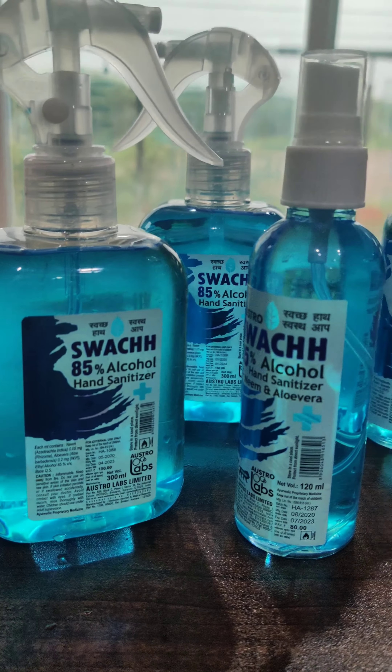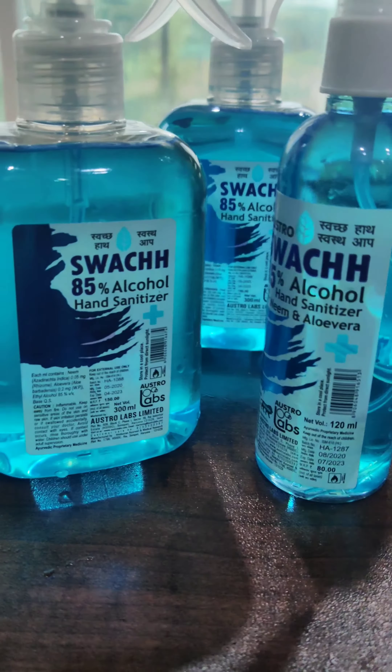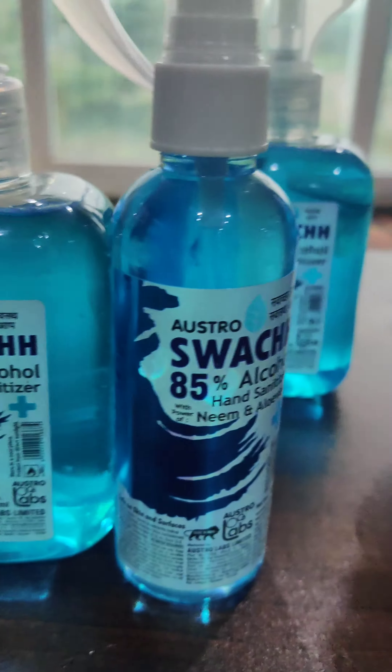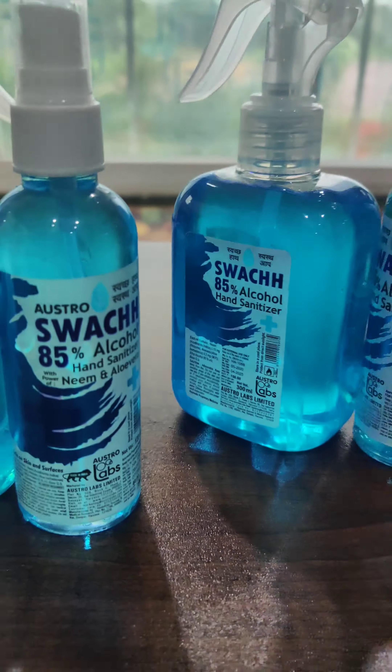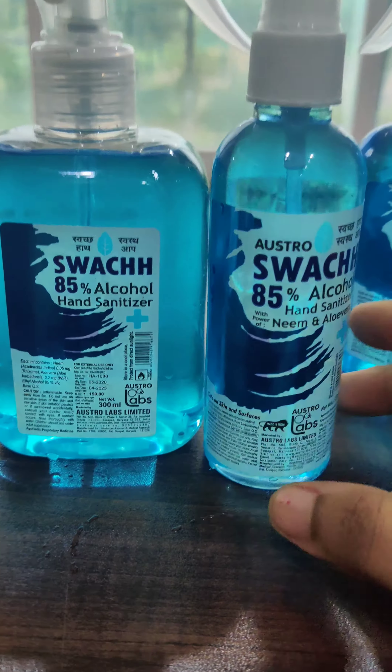Hey guys, today I am with this Swatch hand sanitizer which has 85% alcohol, which is ethyl alcohol. I got these in spare, so the first two are of 210 rupees which came in a pair.